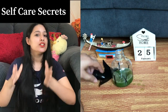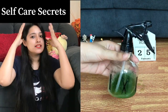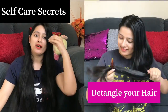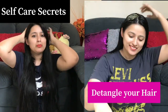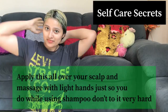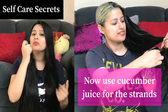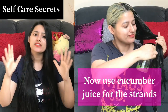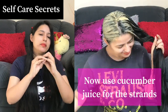We will put the cucumber juice in a spray bottle to use on our strands, and the Multani Mitti mixture cleanser will be used on our scalp. First, as I always say, detangle your hair — especially if it's dry. Spread the scalp cleanser on your scalp first, then apply the cucumber juice spray on your strands. This cleanser does not need to stay on your scalp long — wait about 10 to 15 minutes maximum, then rinse with water.